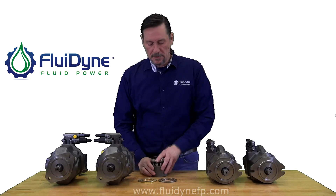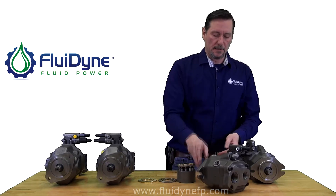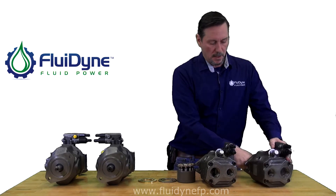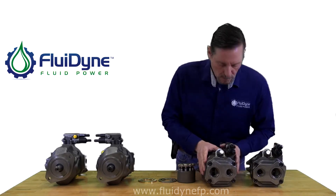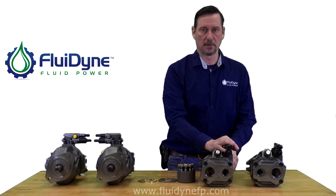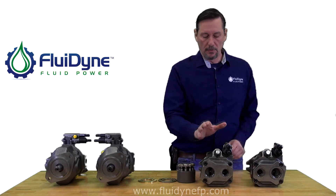Same thing with the 52 design pumps. On the 52 design pumps, if you're trying to determine rotation, you can check the back, since both compensators are pointing off the rear of the pump. On one side, the pressure side is on the right with the compensator at 12 o'clock; on the other one, the pressure side is on the left. So this is a right-handed pump and this is a left-handed pump.